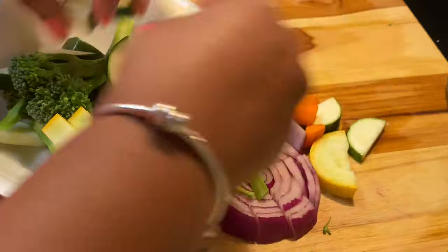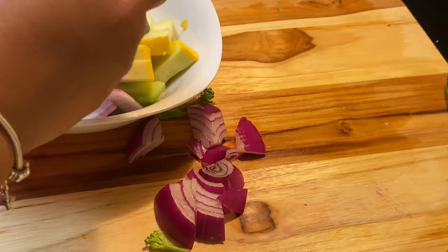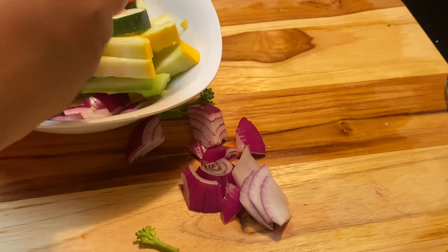Now that we have our veggies all nice and chopped up — all chef-like, look at that, all fancy — we're going to work on our salmon next.